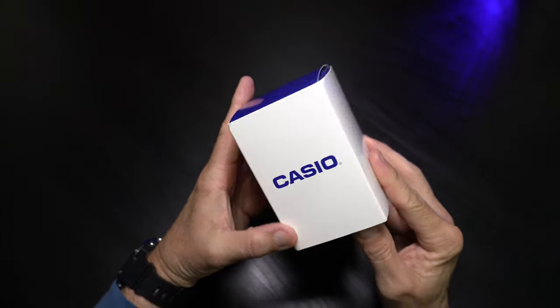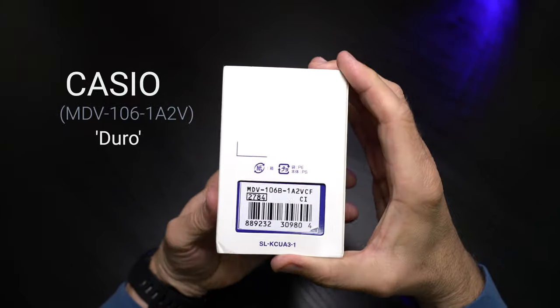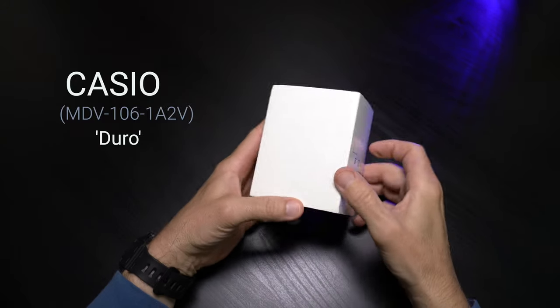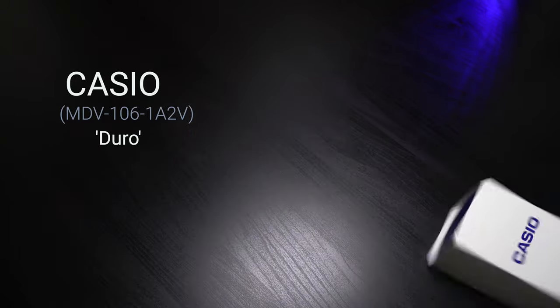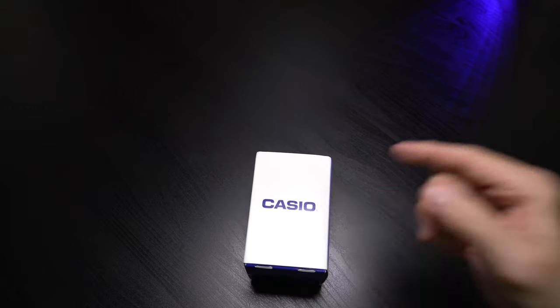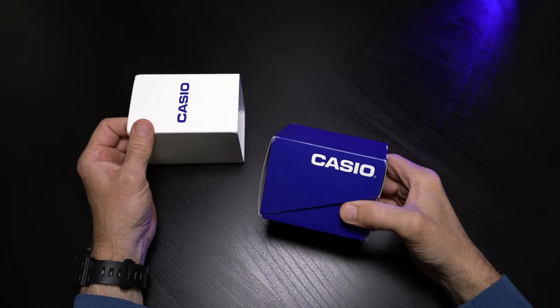Greetings. Welcome back to the channel. Don't adjust your screen — I do have a Casio for you today. This is the Duro, sometimes called the Marlin. It's the MDV-106-1A2V. This is my favorite version of the Duro and I can't wait to show it to you. Let's get started.